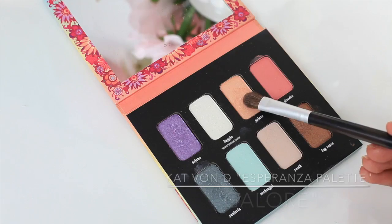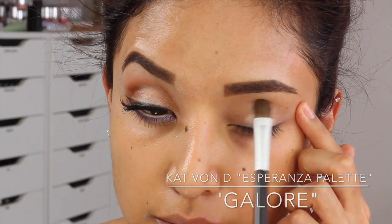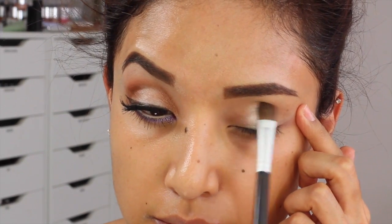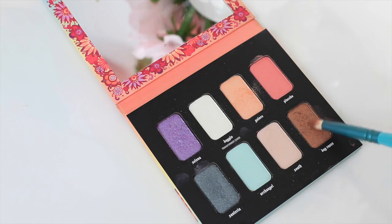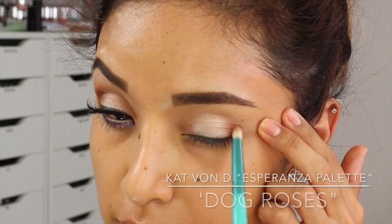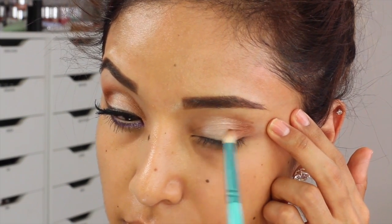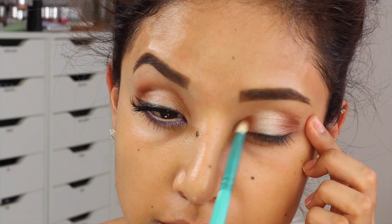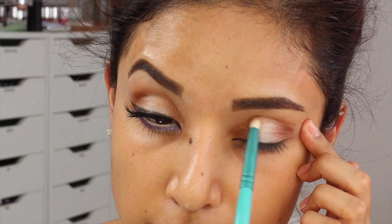Now the colors I'm using are from a palette called Esperanza from Kat Von D, which I featured in my last Sephora haul. I'm taking this color first just on the middle part of my eyeball so it can really pop, and then with a pencil brush I'm going to go in and fill it in with Dog Roses — that's going on the outer V and also in the inner V, and I'm going to connect that throughout my crease as well.